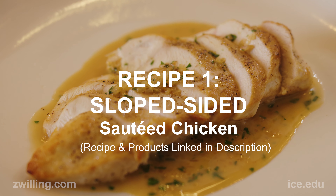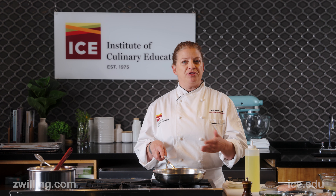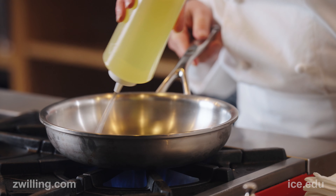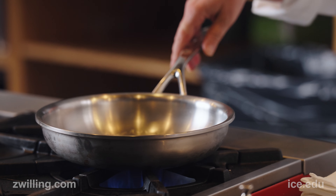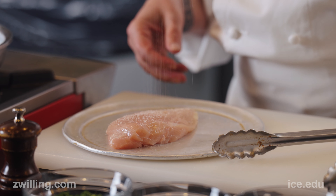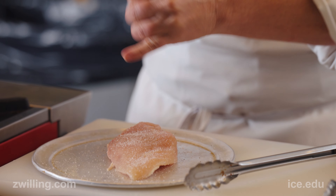We're going to start our first dish, which is our sautéed chicken breast with a white wine pan sauce. I'm going to add a little bit of neutral oil, just enough to coat the bottom. While that's heating up, I'm going to take the chicken breast and season both sides.